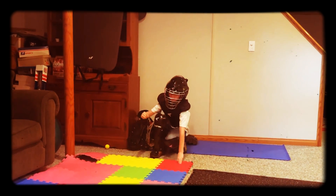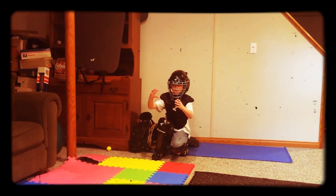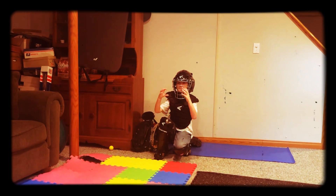Go ahead and block this one. Try to block it. Okay. You don't want to do that? No. All right, whatever. Let's throw it up.